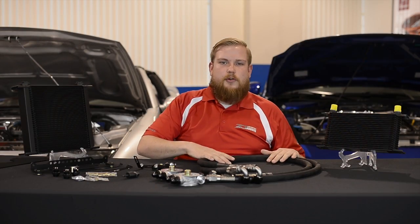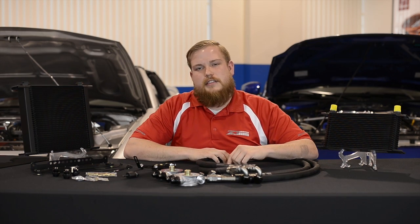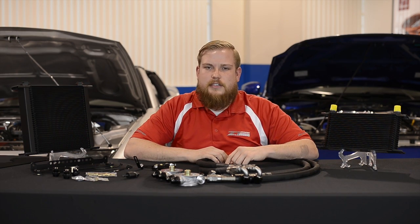Thank you for watching our Z1 oil cooler video. If you have any additional questions on these setups, please give us a call or send us an email. Thank you.